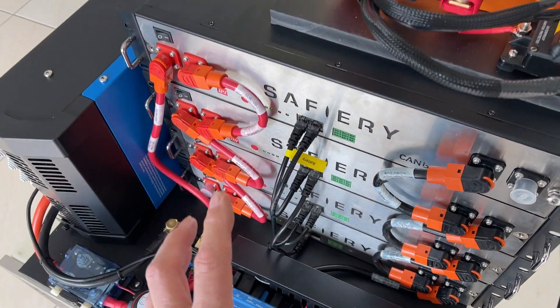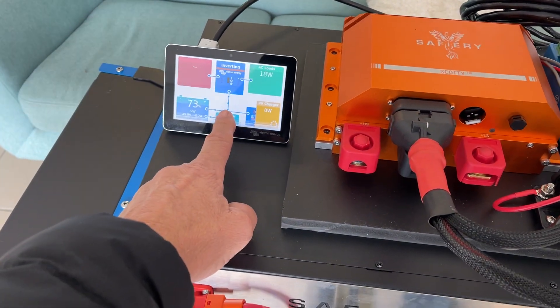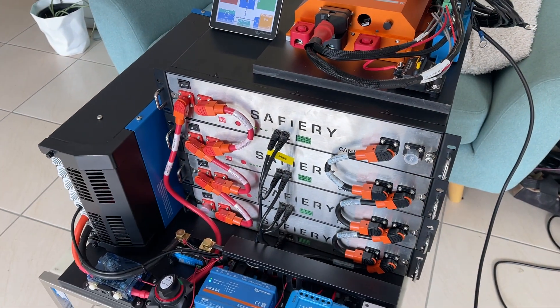This kit all goes in there — it's very compact. We're not using this display, it's just for test purposes. It's going up into the centre console, into the Raymarine console, and it'll all be on the single EMFD. I've got to say, how good's that?